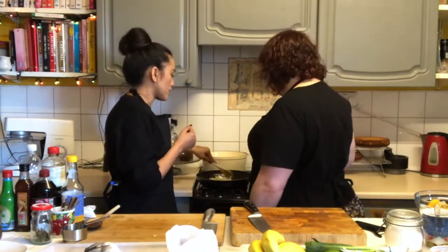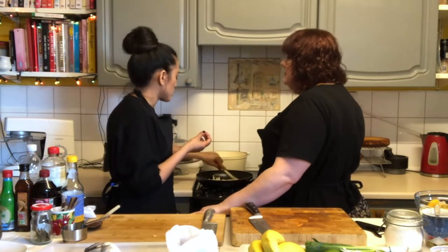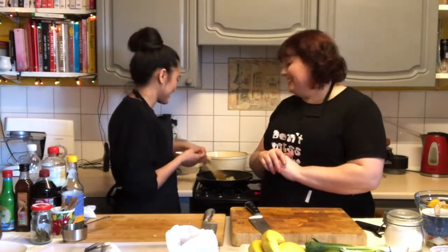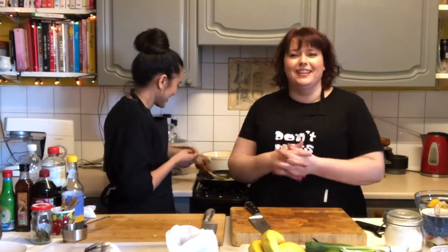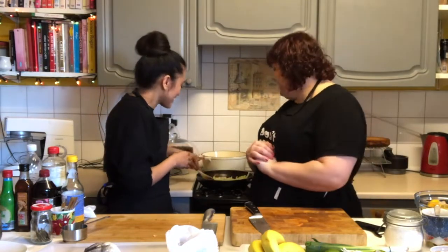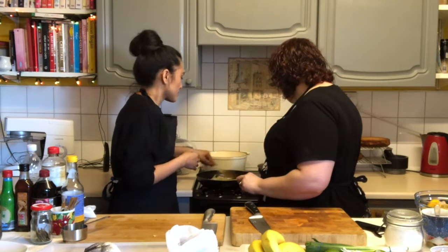We add the peppers at the end to keep the bite, because I don't like when you have the vegetables too mushy. No, I don't like that either. You've been converting me a little bit — a little bit, not the whole way. Can you smell it? Yes — very aromatic, smells lovely in here. And then we add the carrots. We want a crunchy carrot, so we don't want it overcooked.